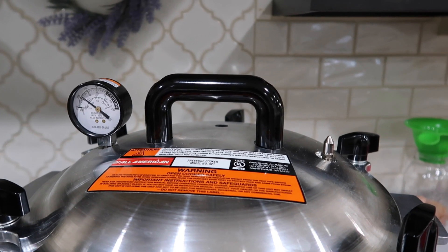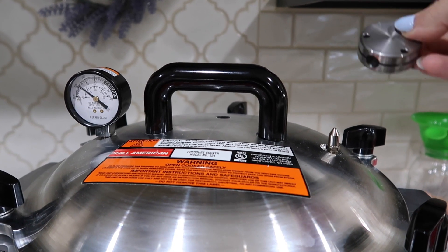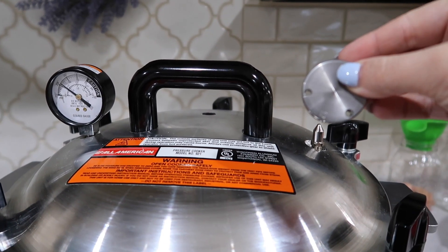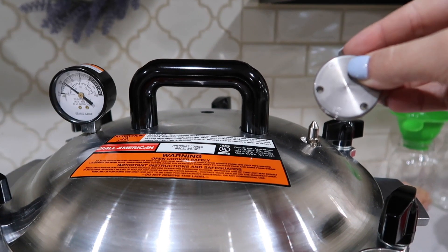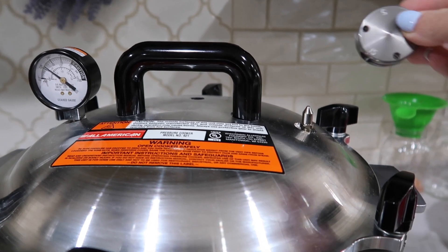Now that my timer went off, we are going to be putting on our weight and I am going to be doing 15 pounds. This is based on your elevation, so it's really important for you to know whether you need to do 10 or 15 pounds — it'll depend on your elevation.